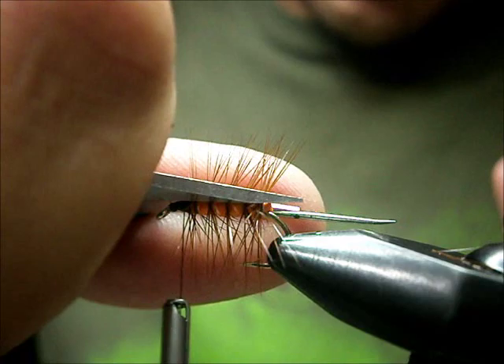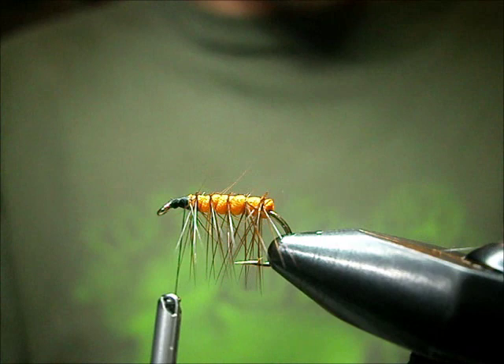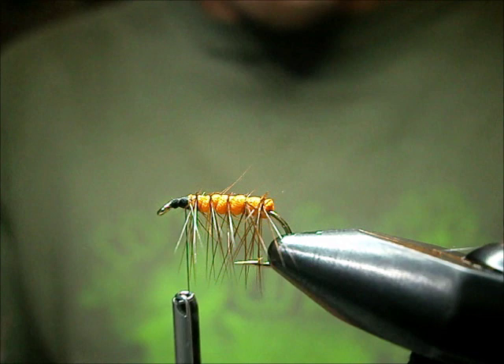I like to trim these hackles on the top off and get them out of the way, because when you put the wing on, a lot of hackles get thrown down, and I don't like the way the flies look at that point.